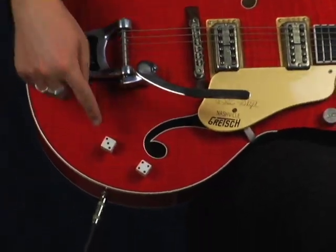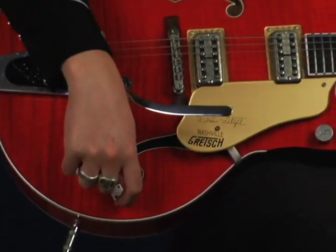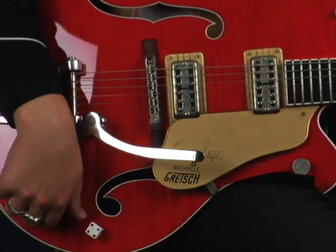With our cool dice knobs — volume controls — like you're just feeling lucky when you're playing this guitar, you know.